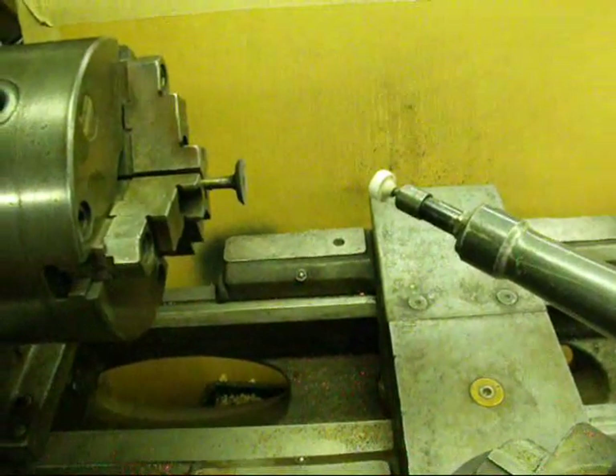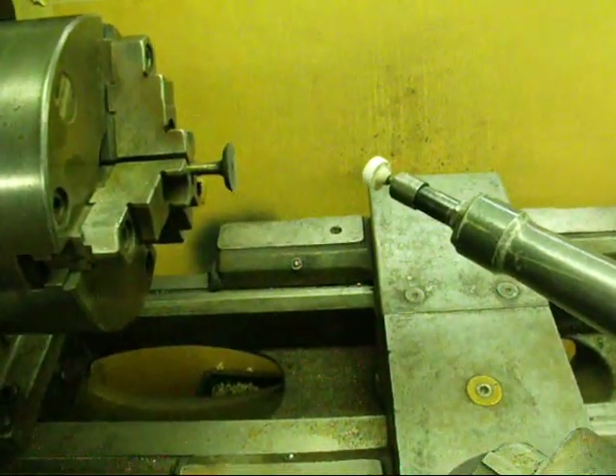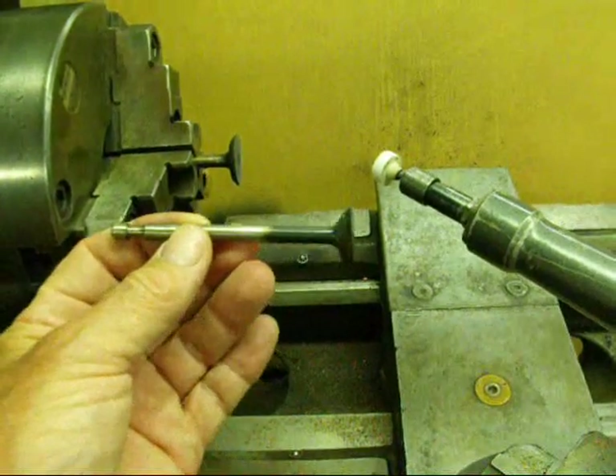Howdy, it's Tubalcain. Today I'm going to show you how to grind valves.